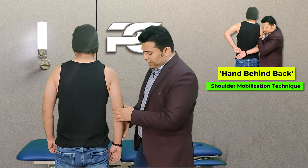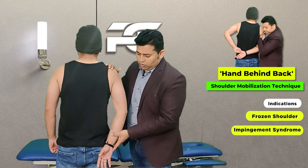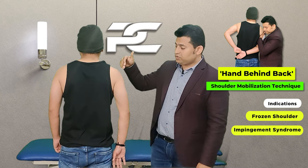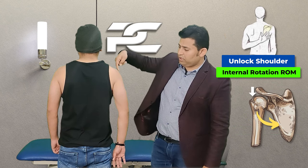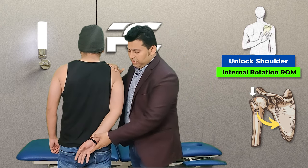In this video we are going to learn the manual therapy skill to deliver the hand behind back movement in patients who complain of loss of shoulder internal rotation due to pain and stiffness. In this technique we are going to deliver an inferior glide to the glenohumeral joint and improve shoulder internal rotation.